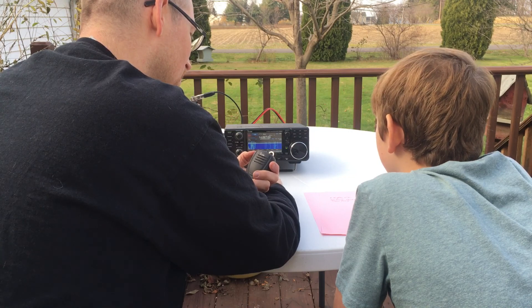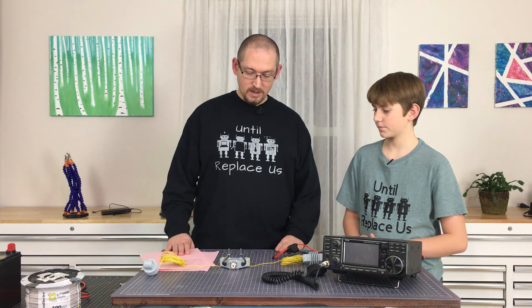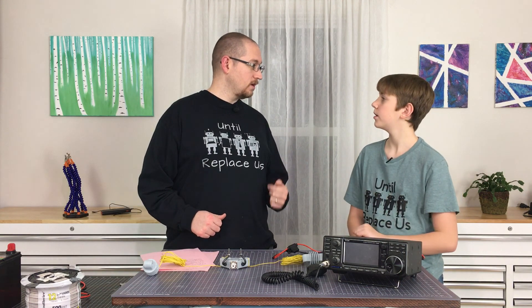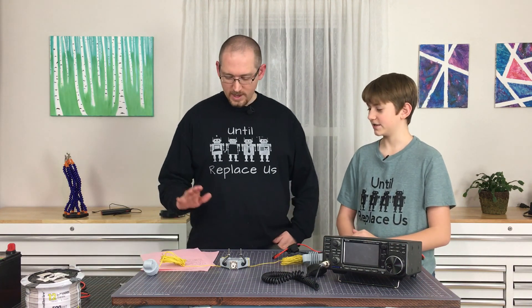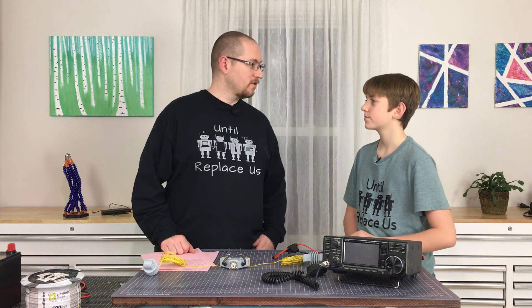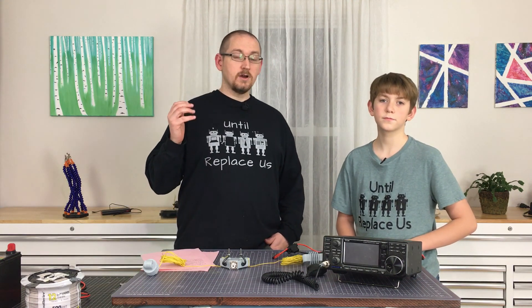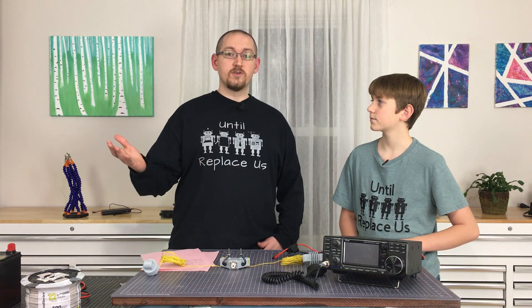Thank you everybody for watching. We hope that you enjoyed this. We had a good time making the antenna — it was a success. We were able to make two contacts: one in Iowa and one in Mississippi. Big shout out to KE0STT Robert in Guthrie Center, Iowa — about 700 miles away from us — for being our first contact and for allowing us to use that clip in this video. Thank you, Robert. We hope that this was productive and you enjoyed it. If so, please like, subscribe, and we'll see you next time.